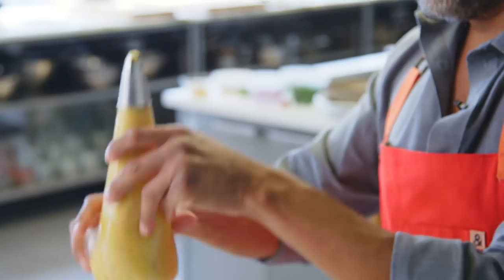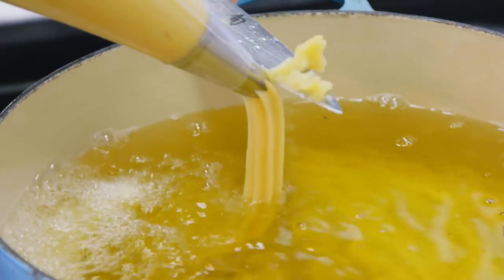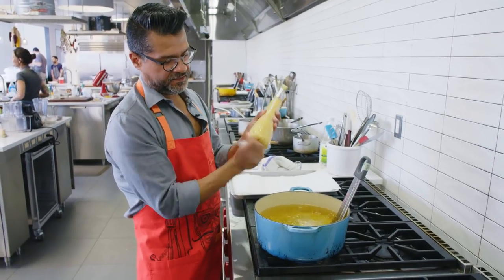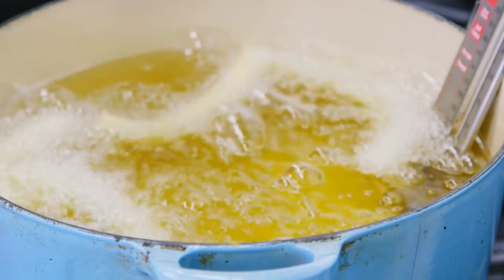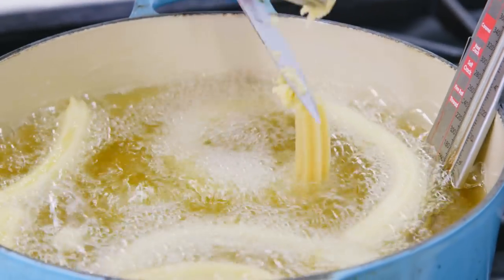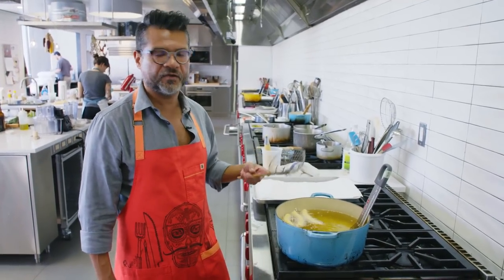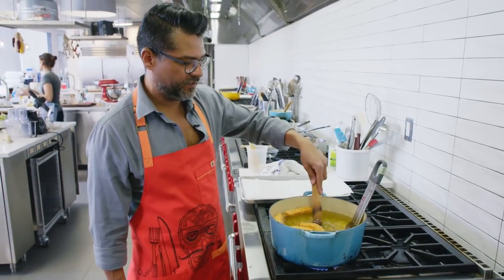Now we're ready to fry. I usually hold with one hand and just squeeze from the top. Take a paring knife and you're going to cut the dough off at the tip — you basically want to do about six-inch lengths. Give a nice little twist. You don't want to crowd the pan because these things expand quite a bit. Let these go probably about three to four minutes per side. As they cook, they're going to puff up. As soon as they get golden brown on one side, just flip them over and cook for another three to four minutes on the second side. These are done.